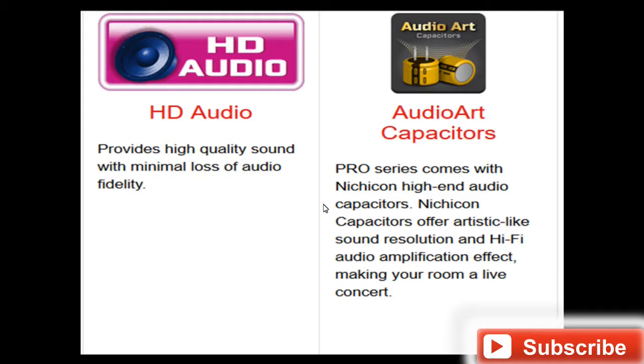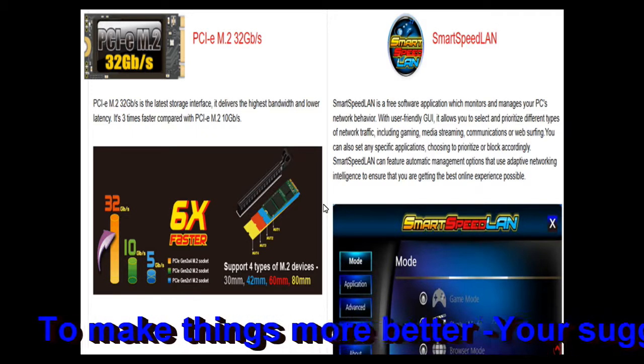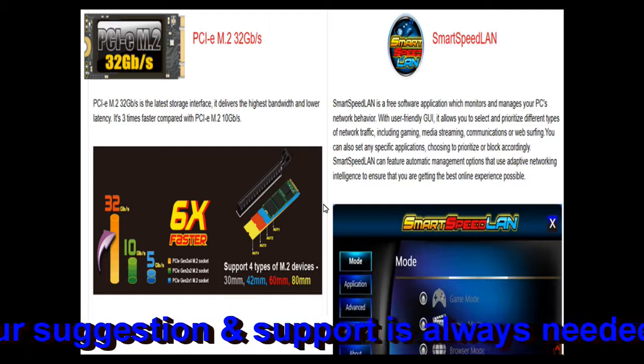Another unique feature is the PCIe M.2 slot running at 32 Gbps, which is the latest storage interface. It delivers the highest bandwidth and lower latency, and is three times faster compared to the older PCIe M.2 at 10 Gbps. This is one of the newest features now being embedded in modern motherboards.